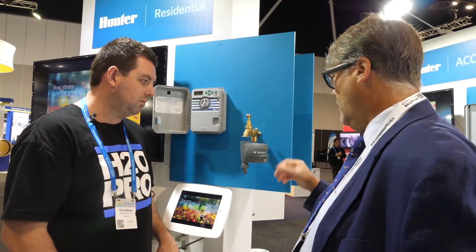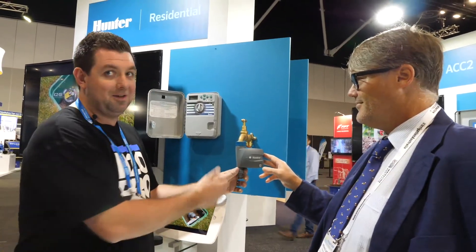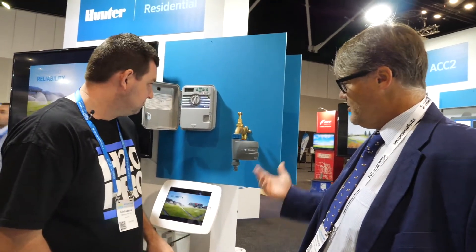Do you know the recommended retail price? I can't tell you that — we'll have to put that underneath. We'll have to code these up and buy them. That's pretty much it, isn't it? Yeah, it's pretty simple.